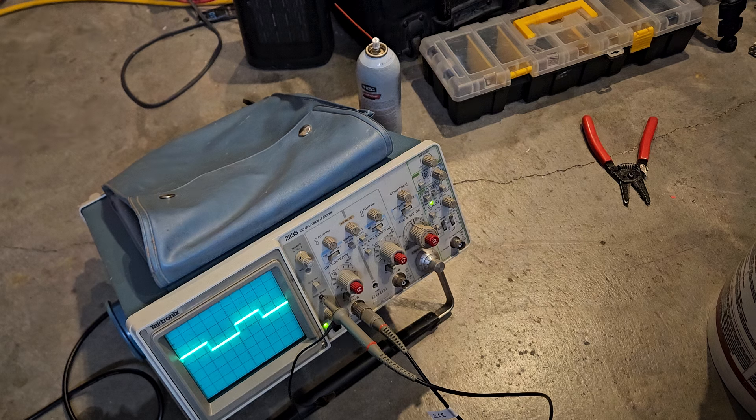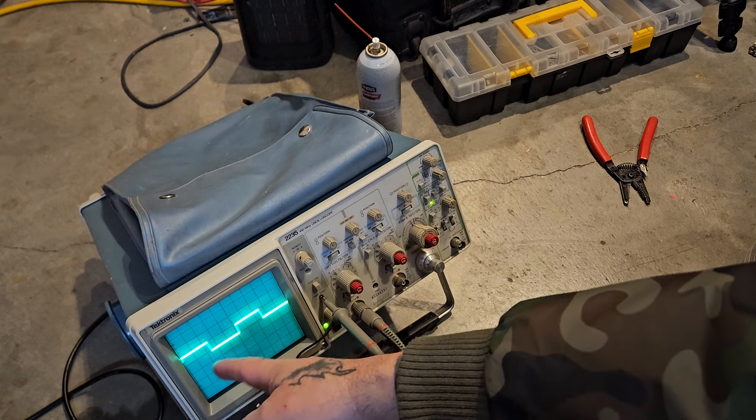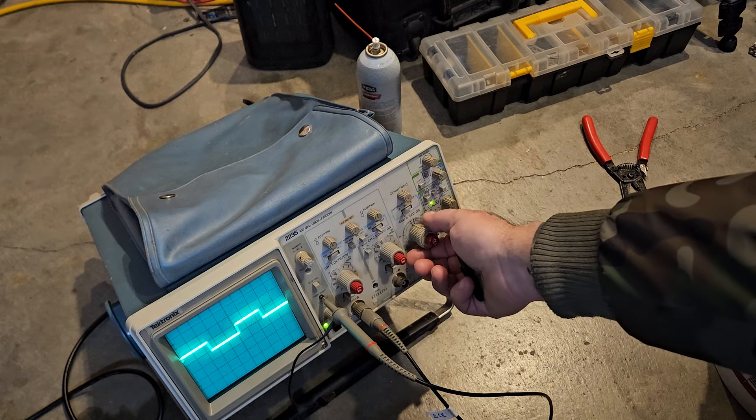With the new fancy digital scopes it already calculates it for you as well as shows you the waveform. These analog scopes are really cool because if you get one and you learn how to use it, you're going to figure out a lot more when you eventually get one of the new ones — there's too much information on a digital scope. If we counted these from the time domain, we could shorten it up — wait, I'm on the wrong one.